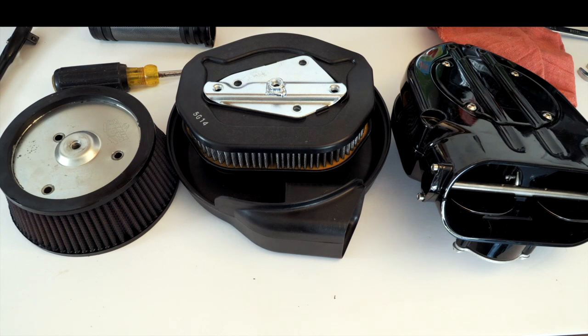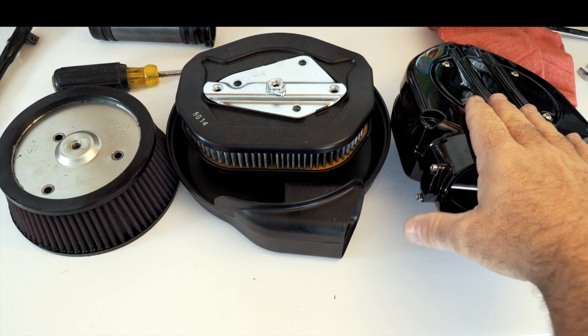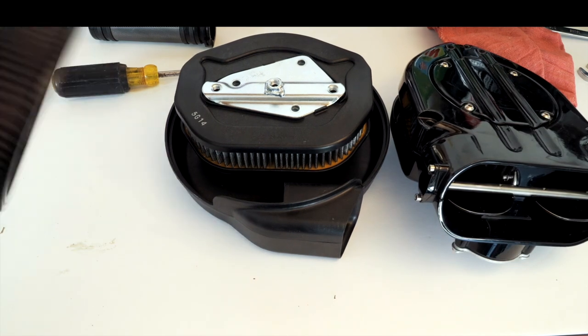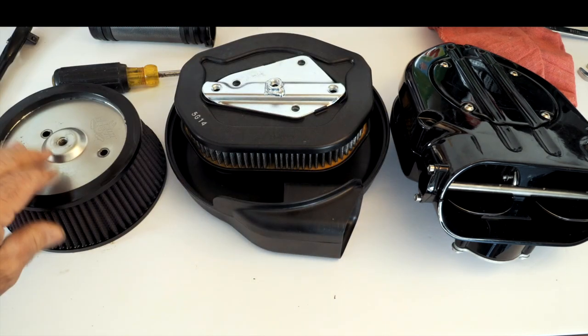We're going back into our Stage 1 upgrade series. The overall requirements for Stage 1 are: the air cleaner, the exhaust, and the tune. I have a few videos out already for exhaust — one is a generic overview of the difference between stock, slip-on, and full system, and one is a review on the short shot staggered which I have on my bike. Now let's take a look at air cleaners. Here we have our stock one, a Kuryakyn Hypercharger, and the filter element for a VO2 Vance and Hines Naked, which is what I have on my bike.